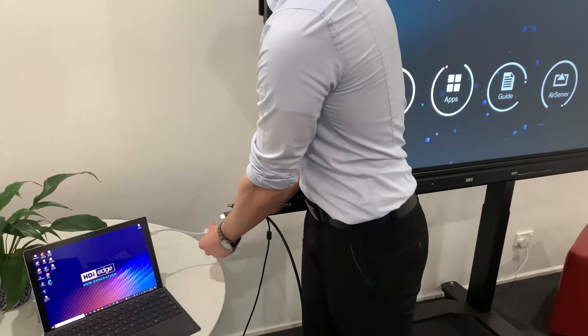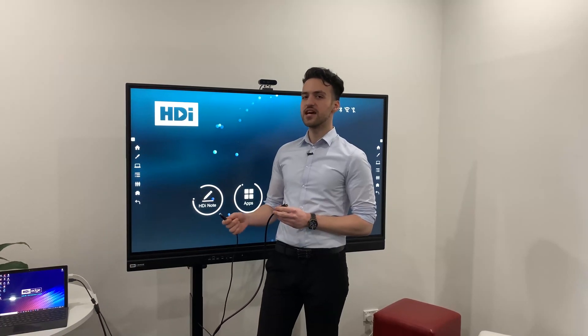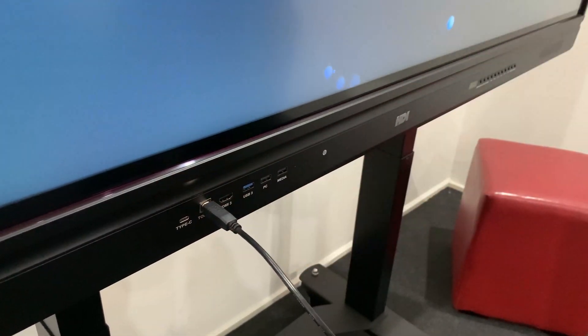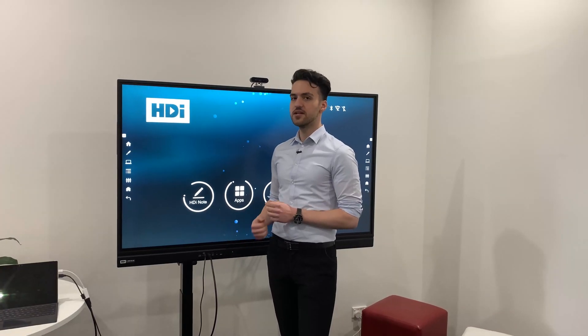So now we're going to be connecting our HDMI cable and our USB cable to our laptop. Using the opposite ends of the cable, you're going to connect the touch cable into the touch port and then connect the HDMI cable into its HDMI port. These options are also on the back of the screen as well.